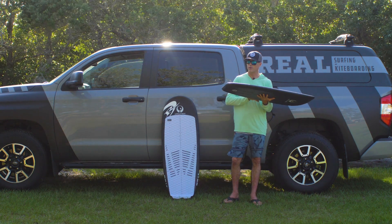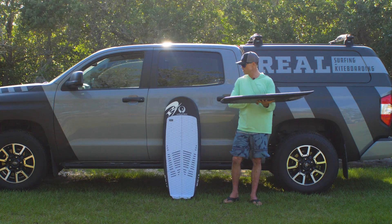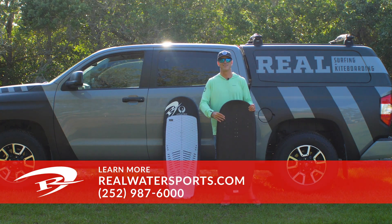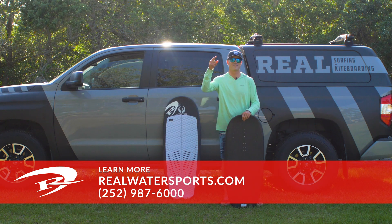Really great job by Apple Tree here — fired up by the Mini Foil. Want more reviews? Go to realwatersports.com or call us at 252-987-6000. See you guys on the water.